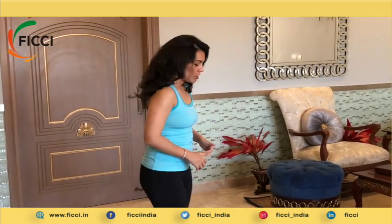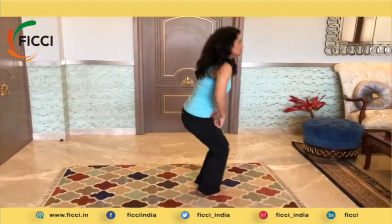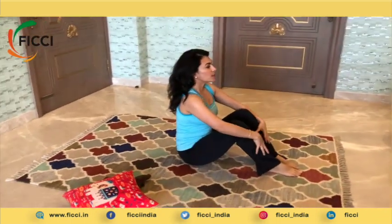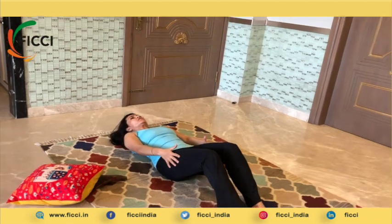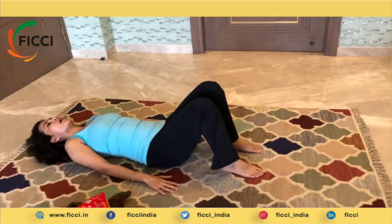For this you need to lie down, so make sure you keep your props handy and close to you. Sit down comfortably on your mat or whatever is available in your home. Make sure your back is absolutely straight, your shoulders are rotated backwards, your chest is up, and you are looking straight in front of you. Now slowly, maintaining the core strength, you are going to lie down on your back.